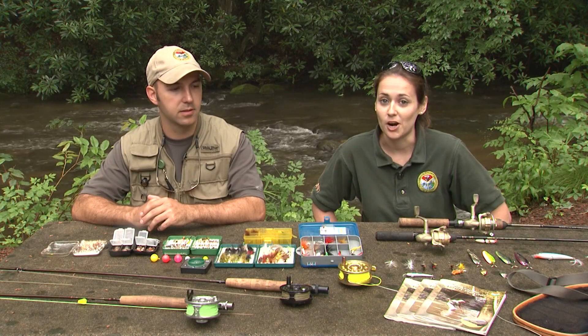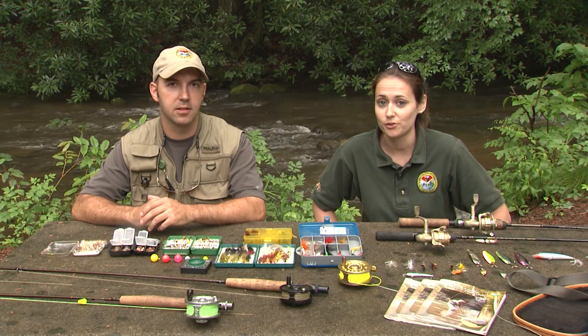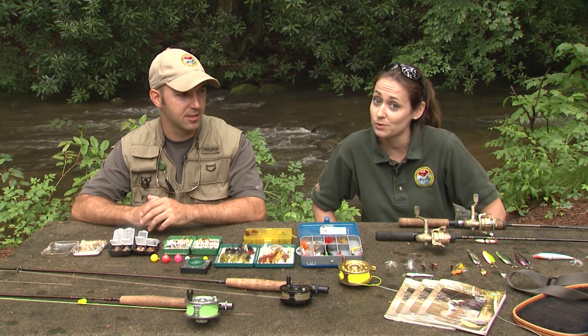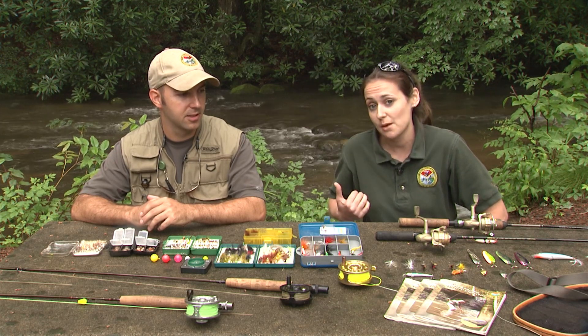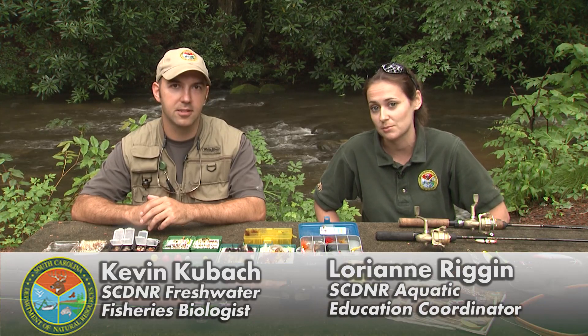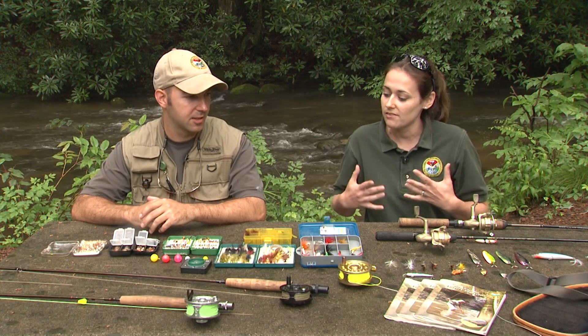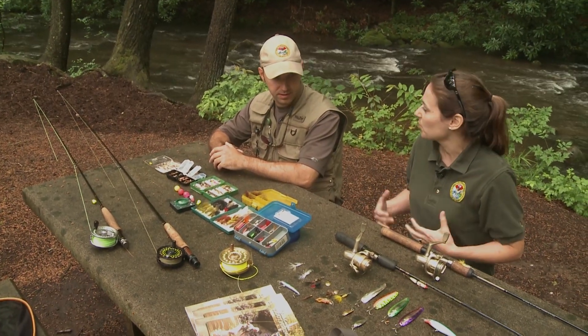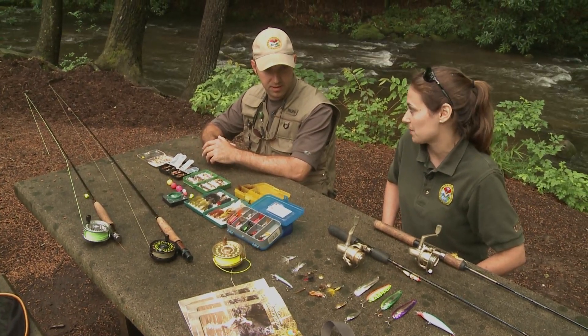We're here today at Jones Gap State Park. We've got the beautiful Middle Saluda River flowing behind us that's full of trout, but today we're going to talk all about what you would need to go out and trout fish. I'm joined by Kevin Kubach, who's one of our freshwater fisheries biologists out of the Clemson office. So Kevin, if we're going to go out and we don't know anything about trout fishing, how would we need to dress to get into one of these streams?